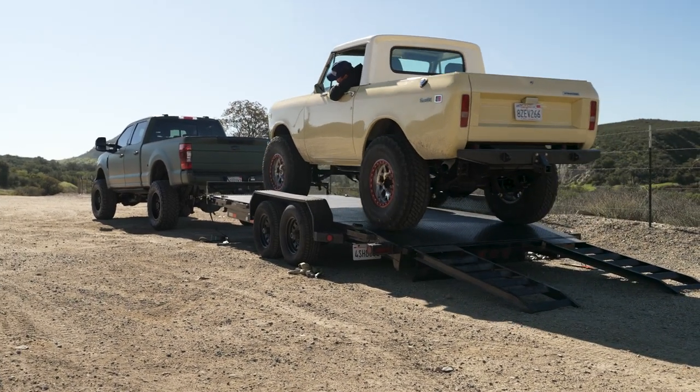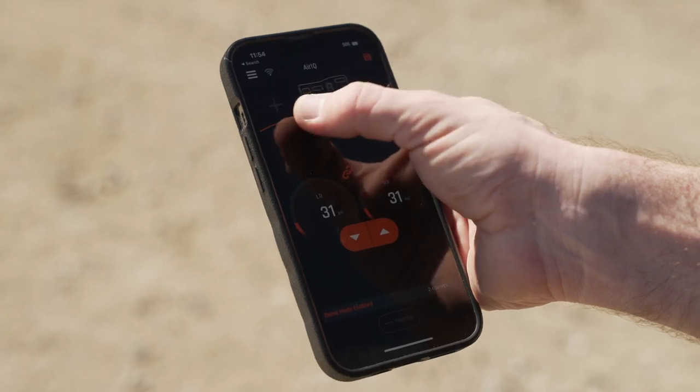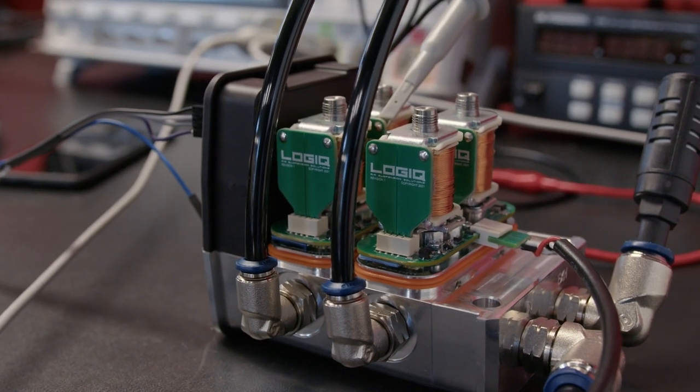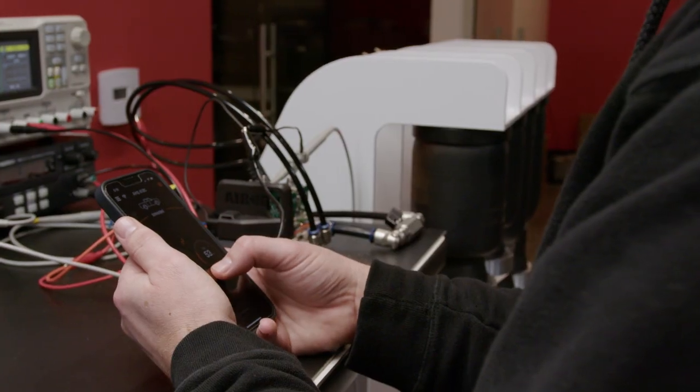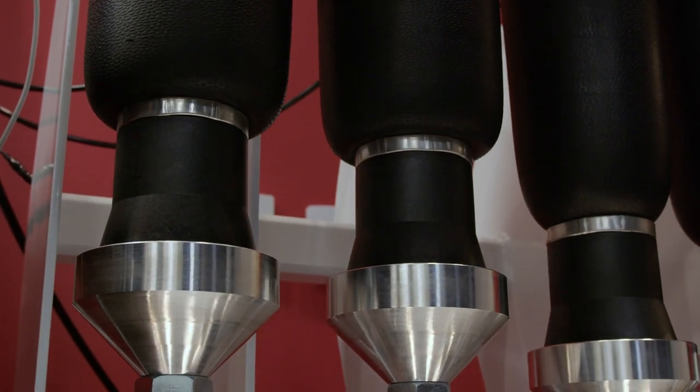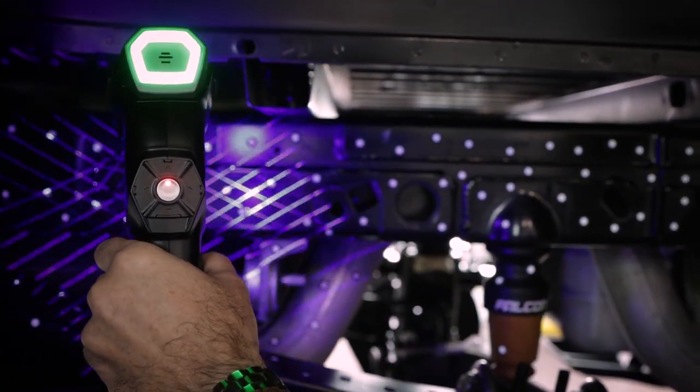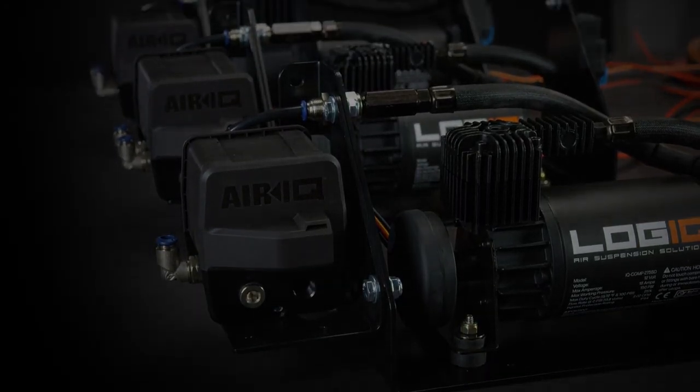Your satisfaction is paramount. That's why each and every AirIQ package is factory tested to ensure that every function is fully operational and ready for installation. Proudly manufactured in the USA, experience for yourself what it means to be engineered with precision and forged by passion.